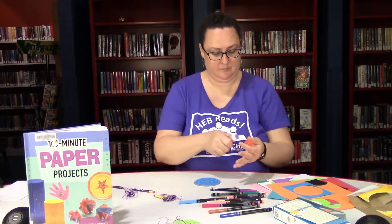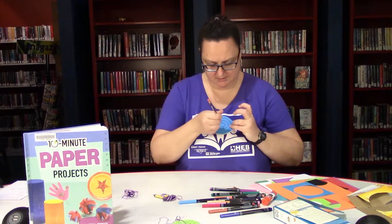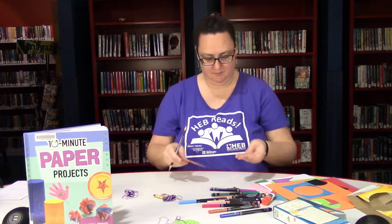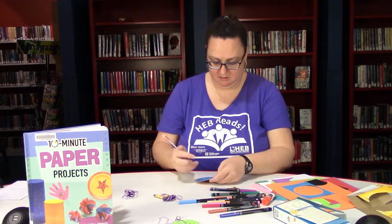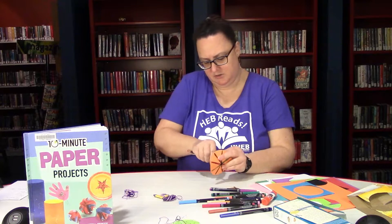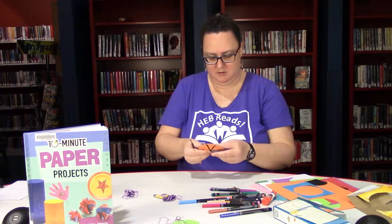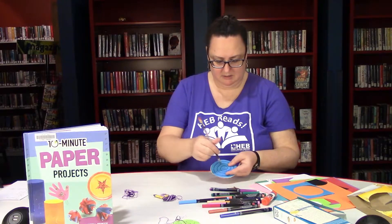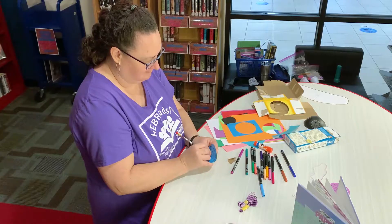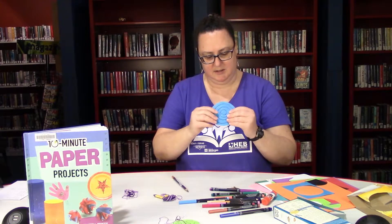Now I'm going to use a sharpened pencil to poke holes through here. I need two holes, maybe a quarter of an inch apart from each other in the center. I'd err on the side of further apart rather than closer together if you're not quite sure. This part's a little tricky — just be careful not to poke yourself on the other side. There we go. That's one hole; I'm going to do one directly across from it, probably more like half an inch apart. I bent my paper spinner a little doing that, so I just want to flatten it back out.